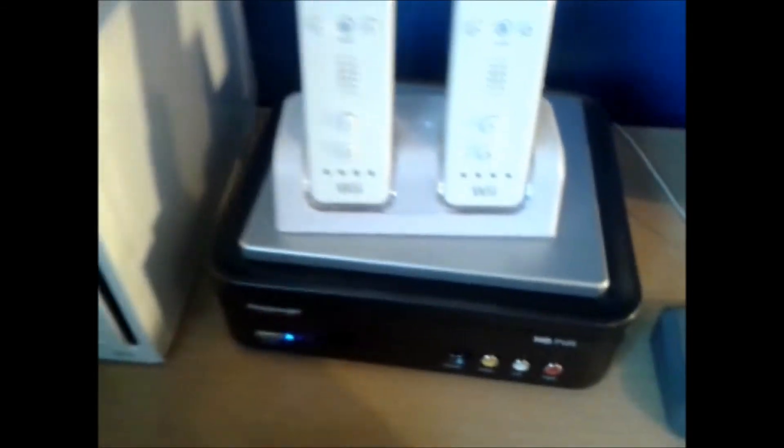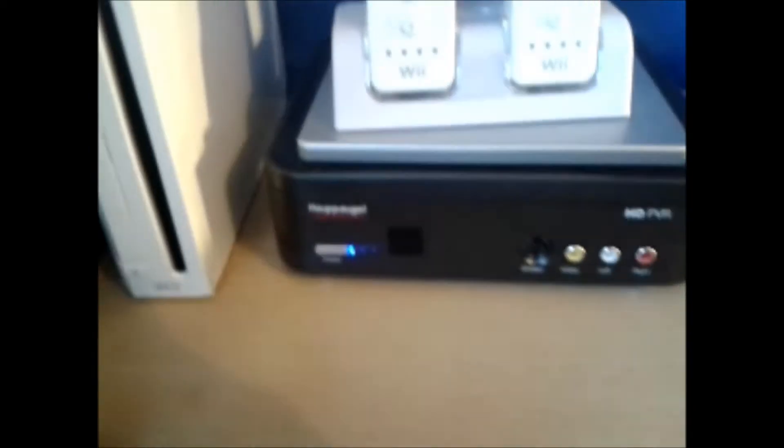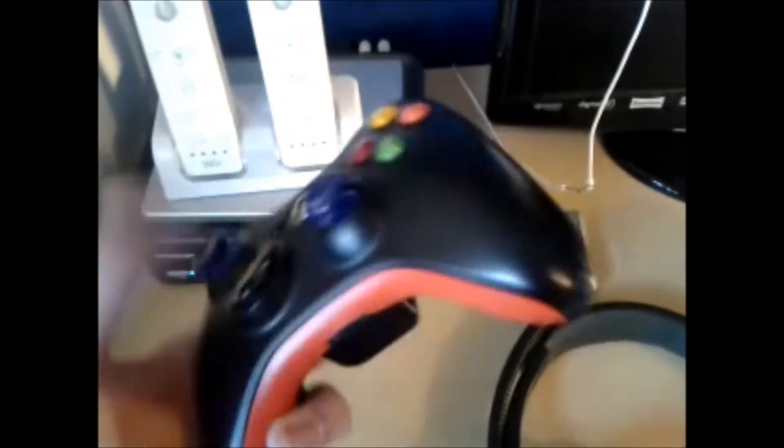This is my Hauppauge HD PVR. This is what I record my Xbox 360 with — cost me £110 I think. It actually lights up with blue LEDs around the side, which is really cool. This is what most YouTubers use. And this is my customized Xbox 360 controller — I actually customized this myself.